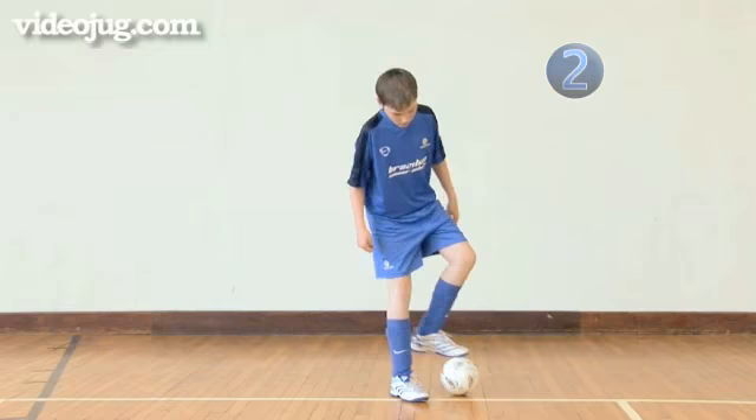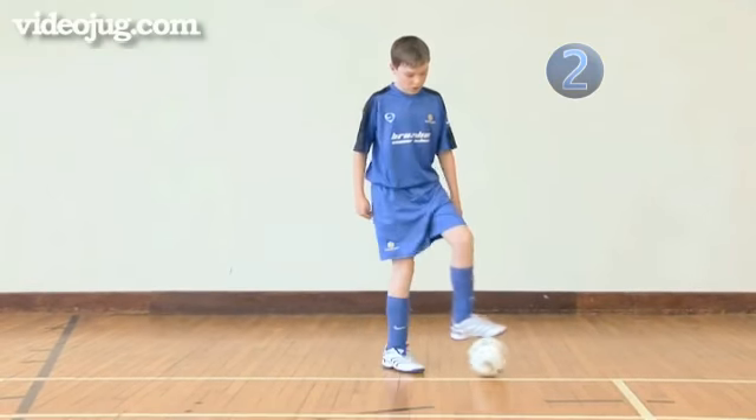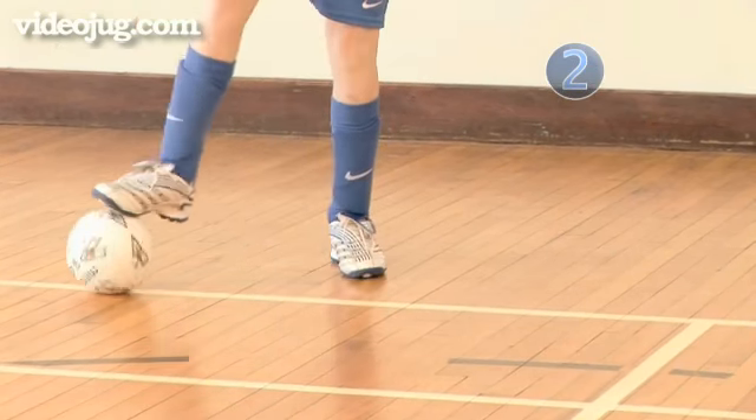Step 2: Try the move again starting on your other foot. Make sure that the first touch takes the ball behind your heel.